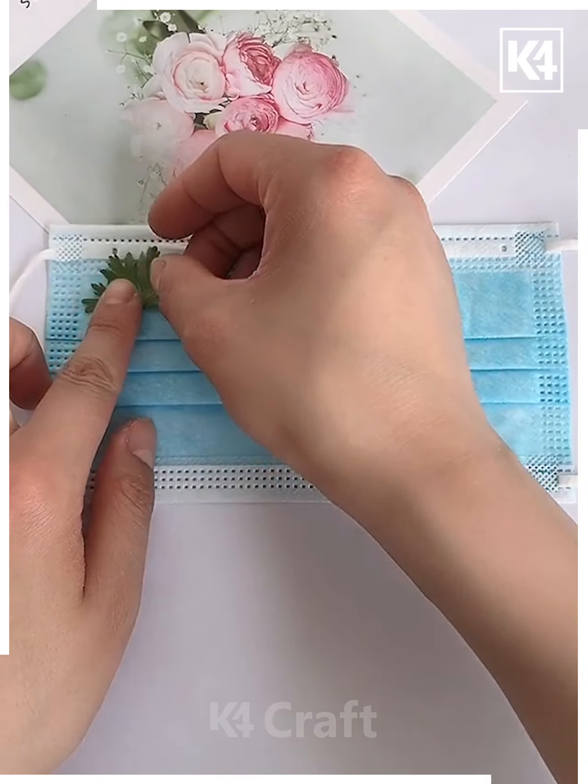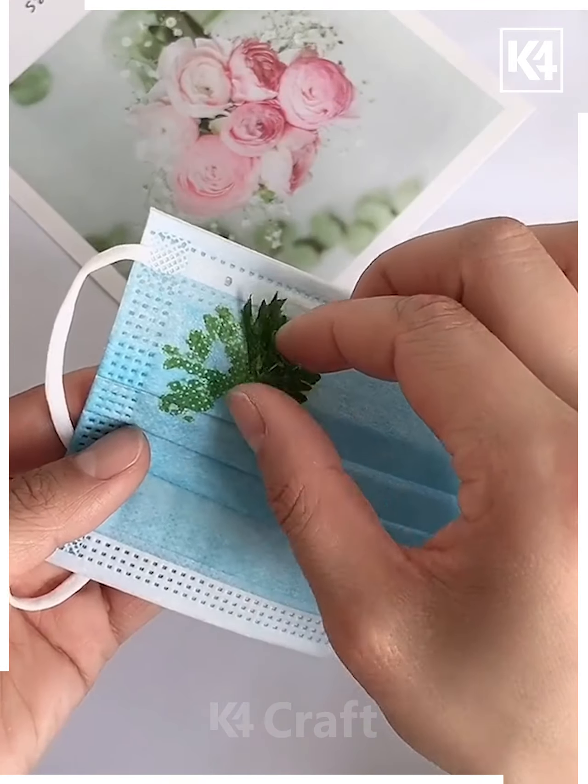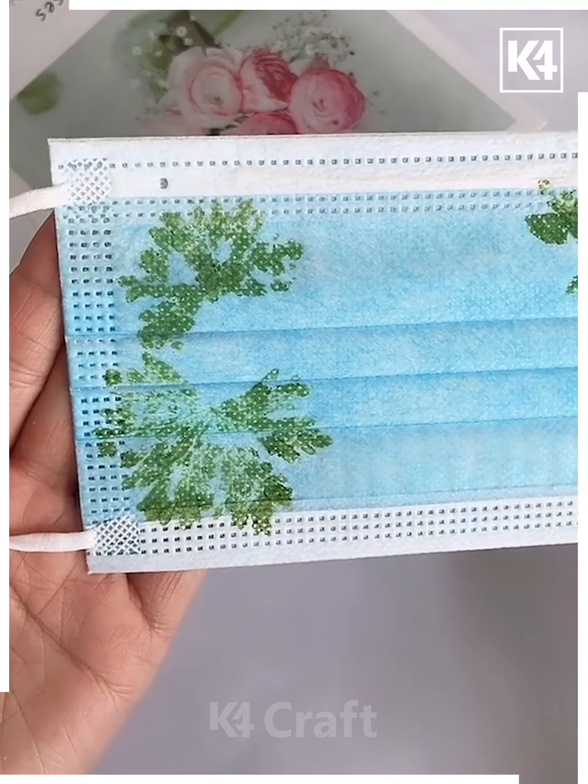Next we will decorate some masks. We are using some leaves and after pasting and keeping them for some time, we will get the texture on the mask. Even you can do it.